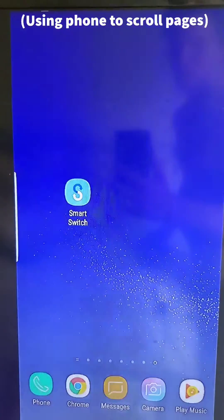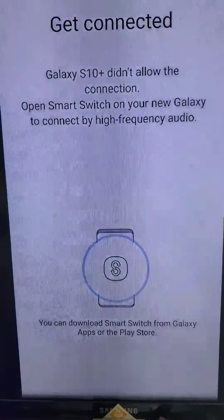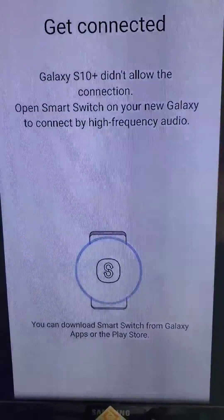I have connected it to my TV and connected it to my Wi-Fi so I could transfer all my phone data to my new device through Smart Switch.